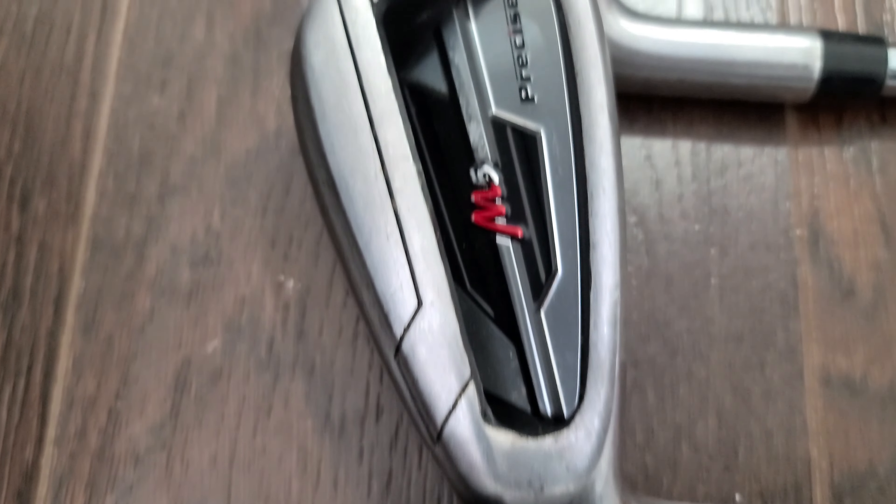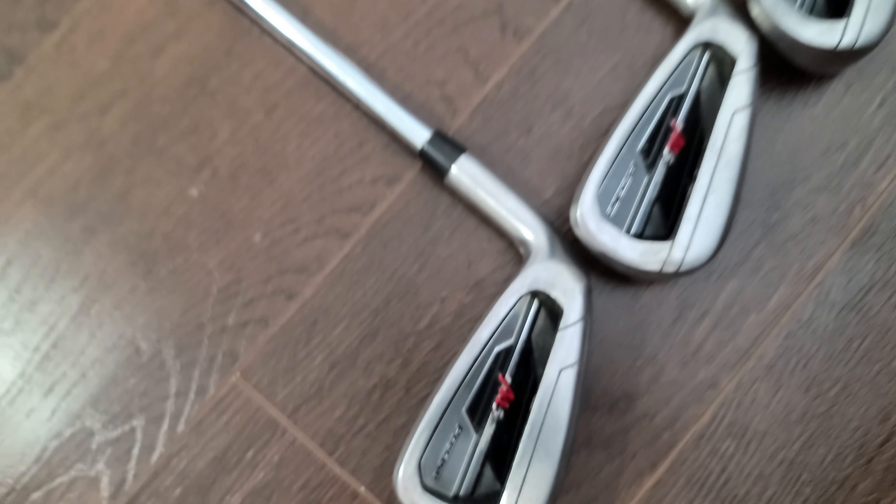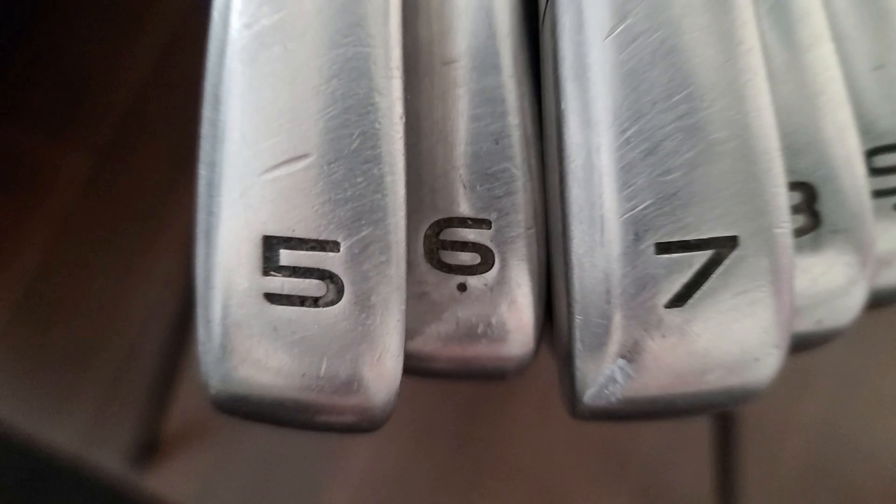Alright guys, first off we are going to start with the irons. The irons currently are 5 through 9. Our Precise M5s have a steel shaft with the red flag.